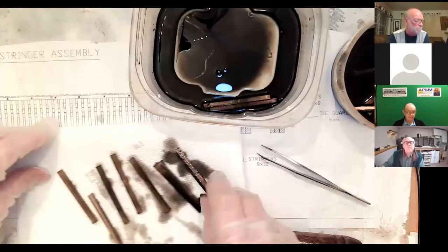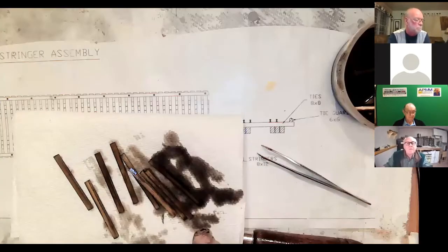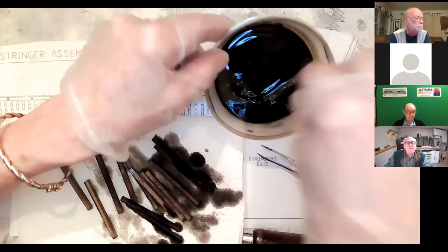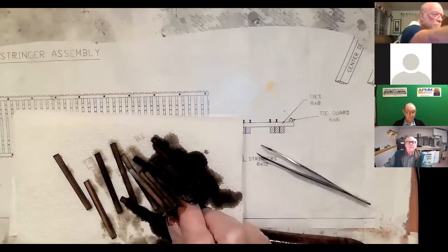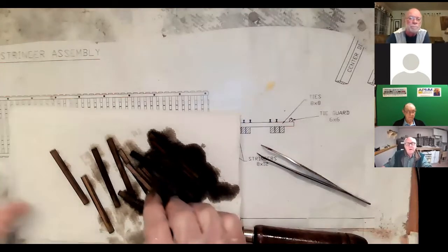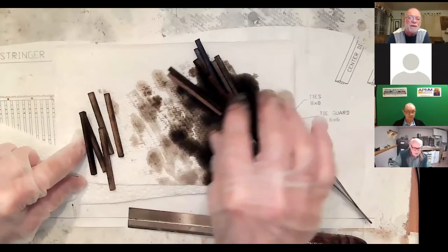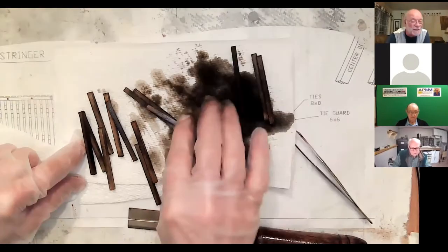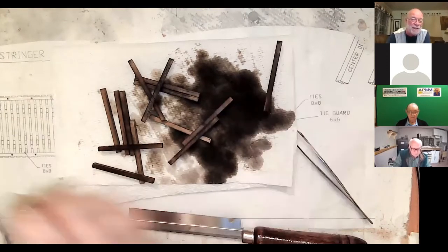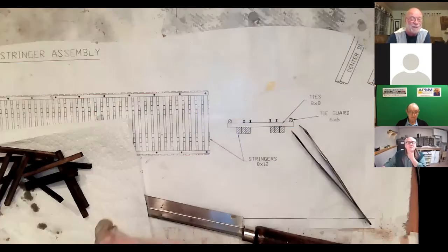You can mix them up — they don't have to be in any special order because you're just going to place them haphazardly onto the stringer. You can see already there are different shades, all brown but varying. One thing about distressing all four sides: you can pick up any given tie and get four different versions of it, and whichever looks the best is the one you put on top to view.